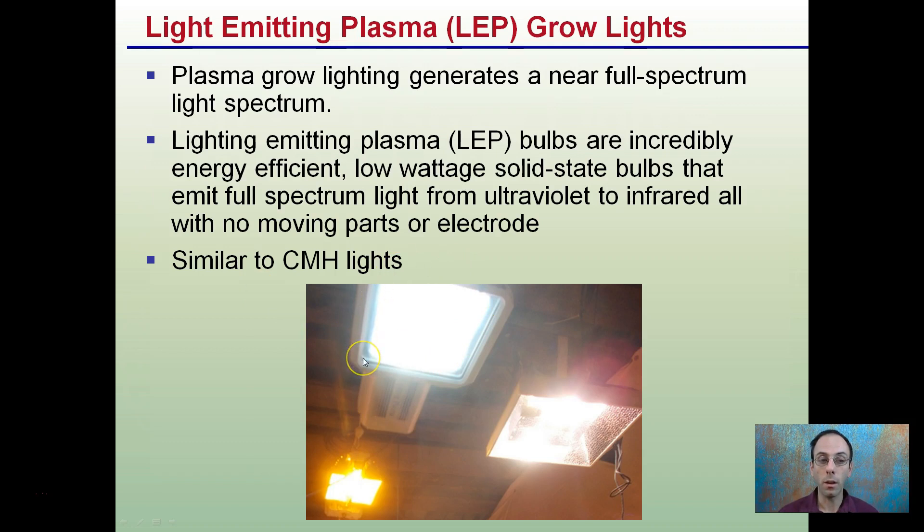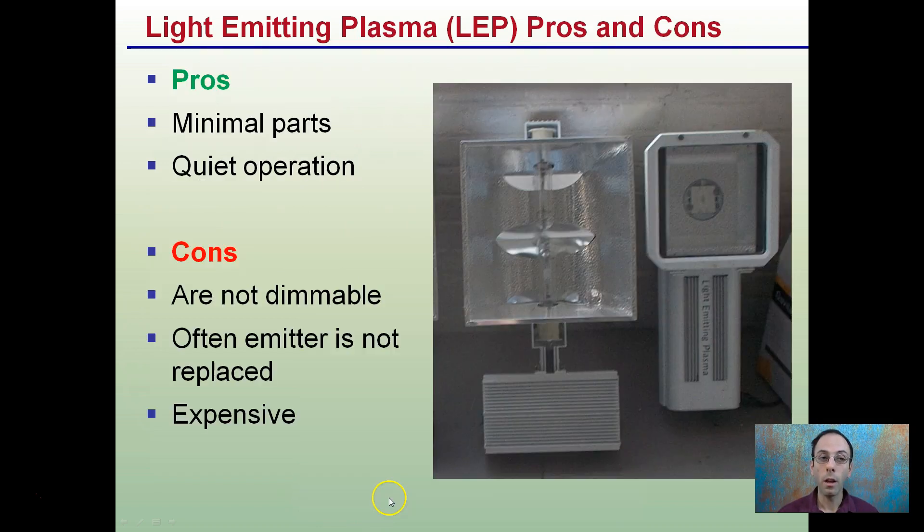Here is the LEP light. They're similar to ceramic metal halides that we see here, just on a quick visual comparison. And we can clearly see the difference between these two and a high-pressure sodium light in the background of this image.